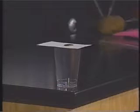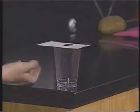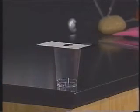Janet, I'm going to ask you to flick the card up from under the coin and see what happens. Can you do that? Charles will show you how — Charles is the expert on this after a while.